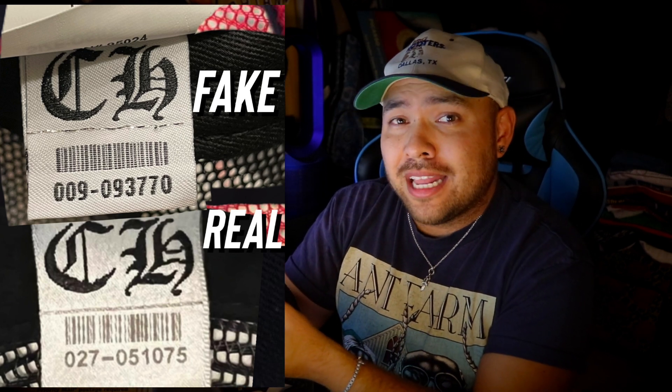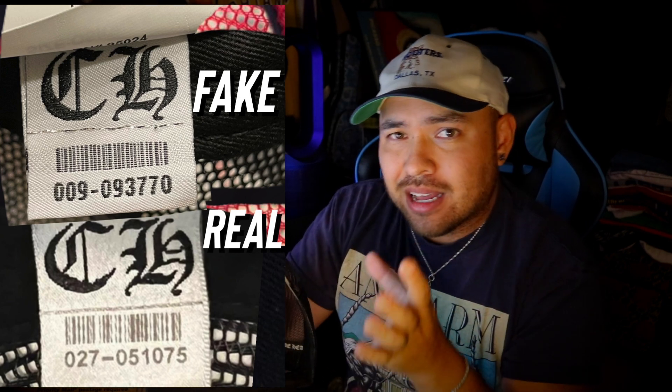Actually, I'm thinking this tag number — 009-0937770 — is the same one I compared in my last Chrome Hearts video. You can see that stitch line and the material is not what you want to see. This is a very very shiny silver stitch line, same on the bottom. And the barcode above it — the color is not what you want to see. That is bad.